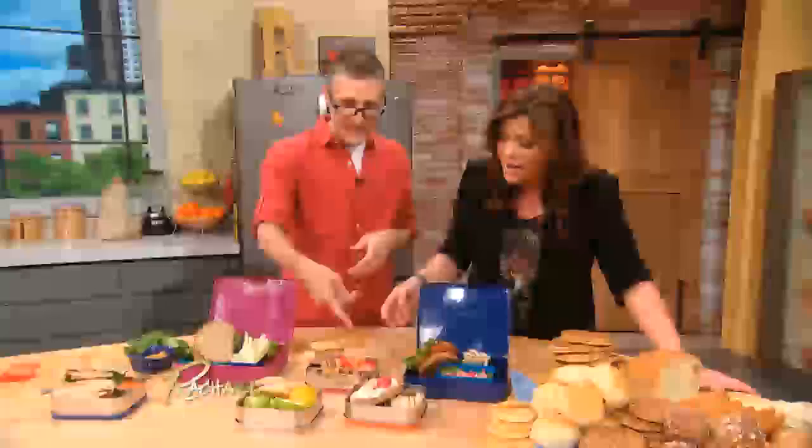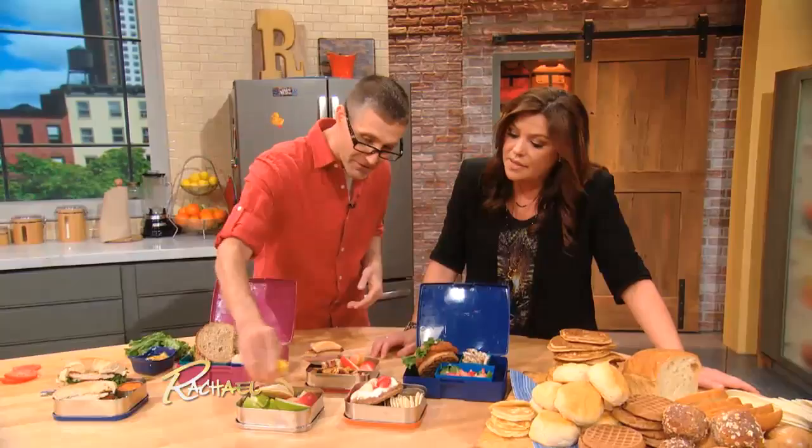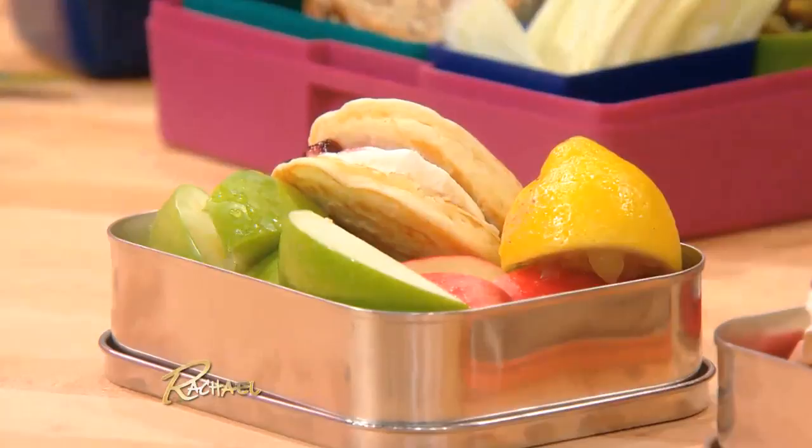We've got some sliced apples here. If you don't want your apples to brown, just squeeze a little bit of lemon juice and you're done. You can also use salt — that keeps them from oxidizing. I did not know that. And I like a little bit of salt with sweet — I love salted apples.